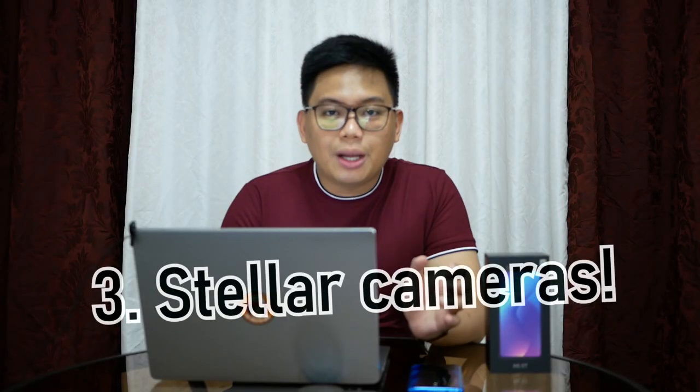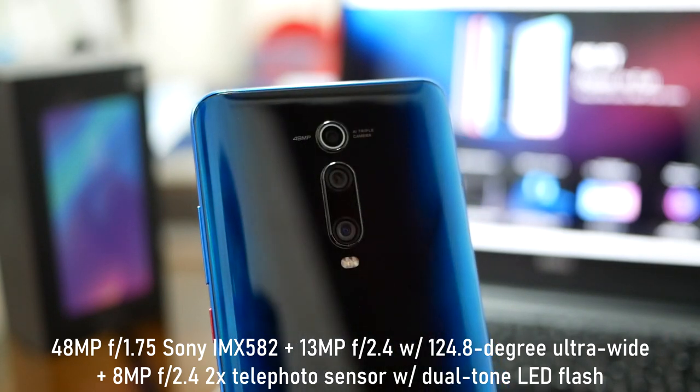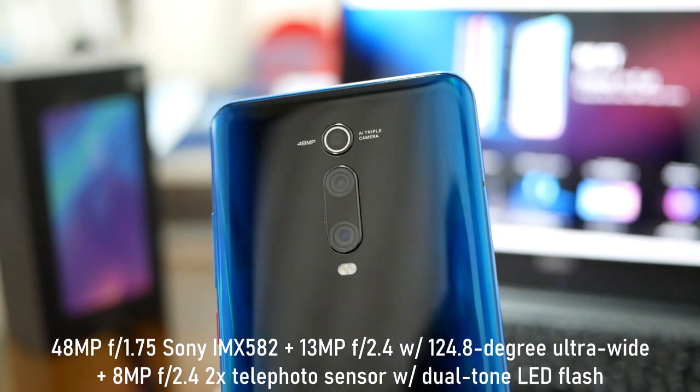My reason number 3 is it has stellar cameras. Number 1, meron siyang 48MP main camera. Number 2, you get a 13MP secondary camera. Number 3, you get an 8MP third camera. The primary camera is one of the best at this price point — this is the Sony IMX582. It is close to the Sony IMX586, which is commonly found on high-end phones, but there is very minimal difference between the IMX586 and IMX582.